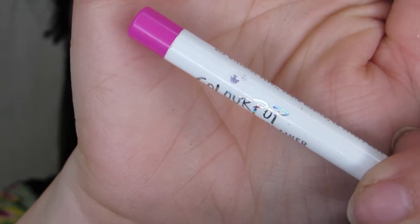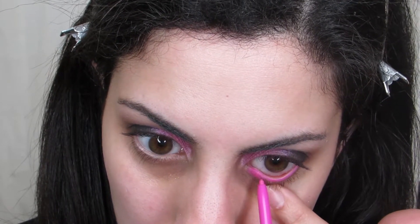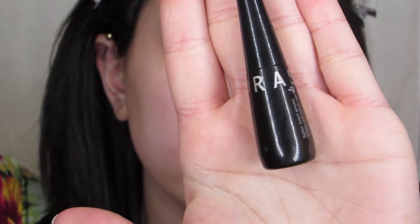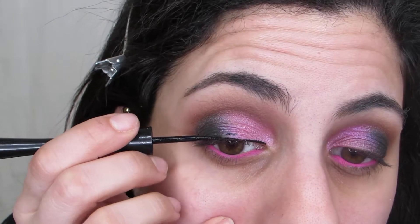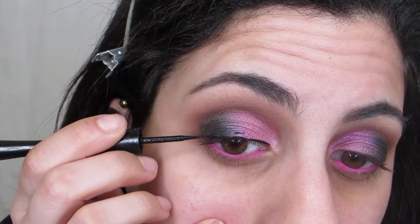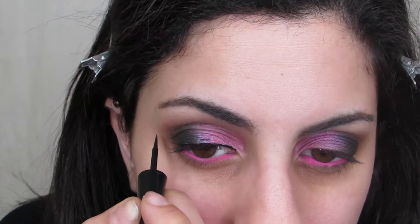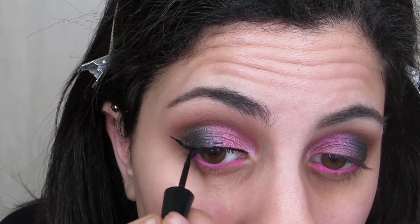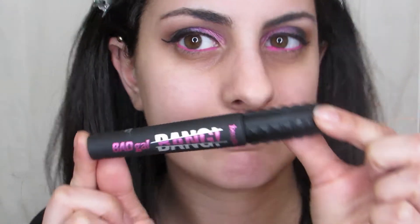I definitely wanted a pop of color in the waterline. This is the ColourPop Cream Gel Liner in the shade Boots — a very powerful pink eyeliner, and I love it. ColourPop eyeliners are amazing. Then I'm using the Sephora Liquid Liner, their regular black felt tip liner. If you'd like a dedicated video on winged eyeliner, I already have one — it's in the description box down below.